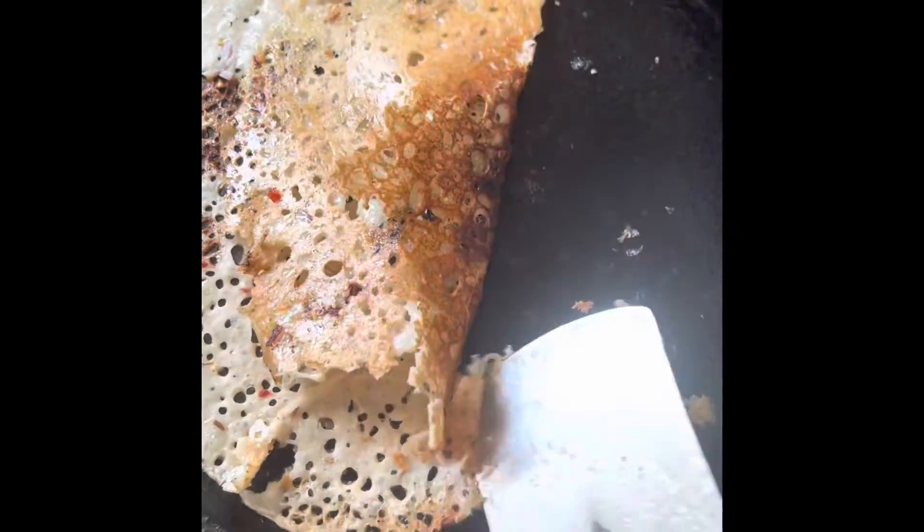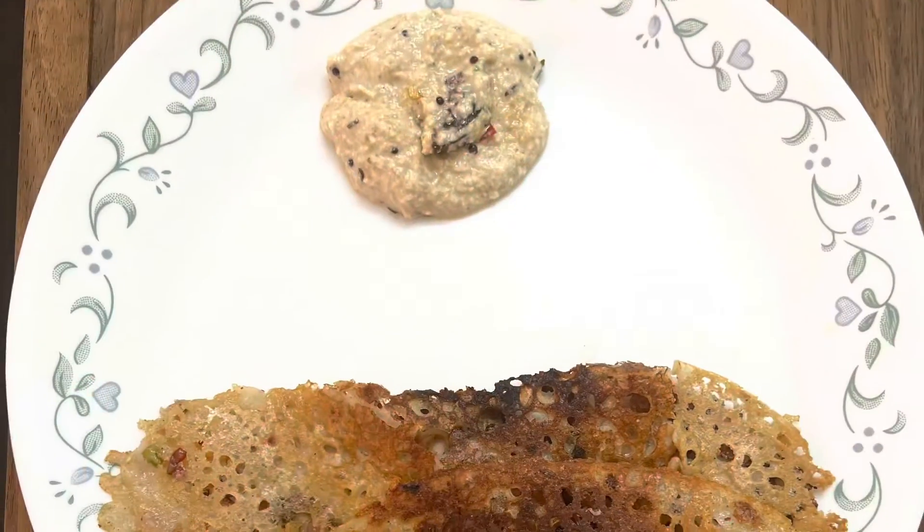Pour the batter on all sides, put a little bit of oil for roasting. Cook it on medium heat until it turns golden brown. Your dosa is ready. Please subscribe to my channel.